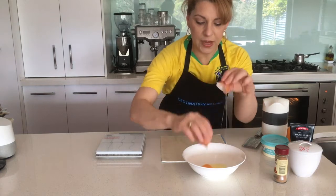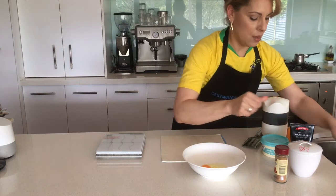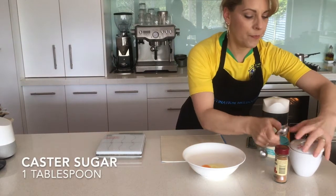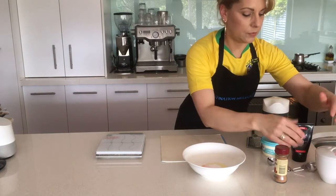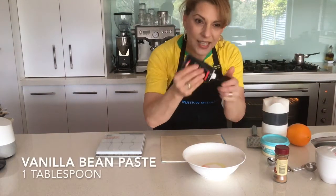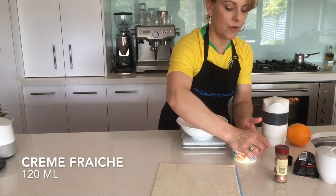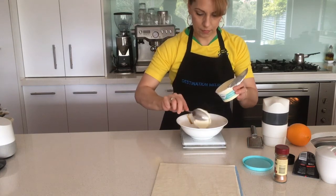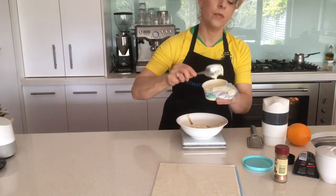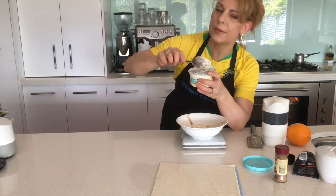Cracking an egg on a flat surface means you won't get any shell landing in your cooking. We're going to put in one tablespoon of sugar, one teaspoon of vanilla bean paste, and measure out 120 mils of crème fraîche. As you can see, that consistency is quite thick — it's about 35% fat.